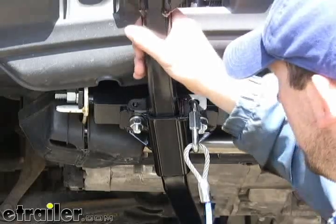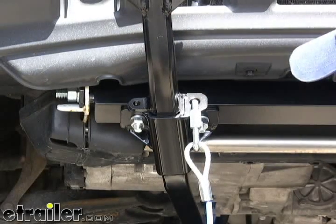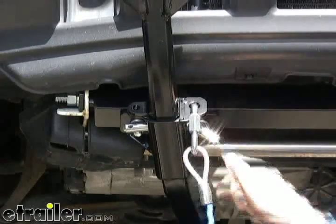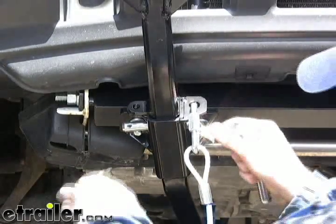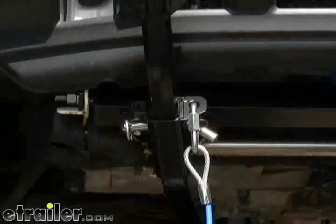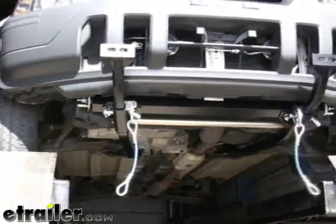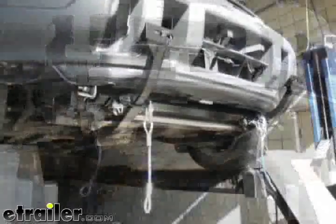We can go ahead and insert the front braces into the main receiver, then merge the two using the supplied pendant clip. And with that, that will conclude the installation of the Roadmaster base plate kit, part number 1528-3, on a 2001 Honda CR-V.